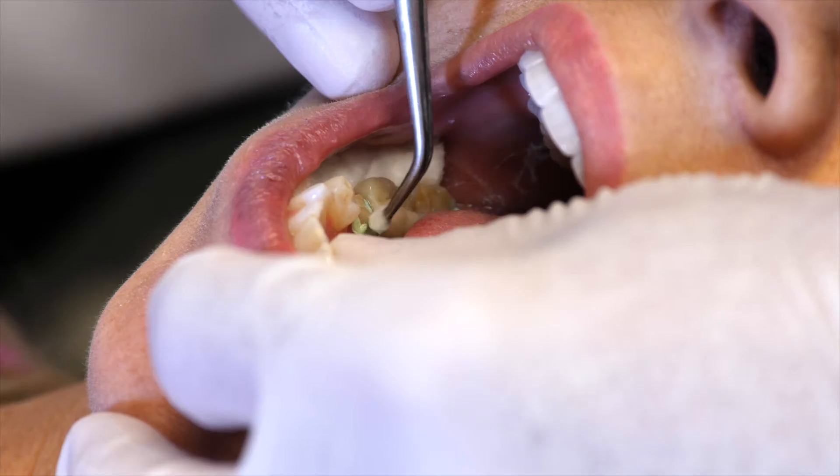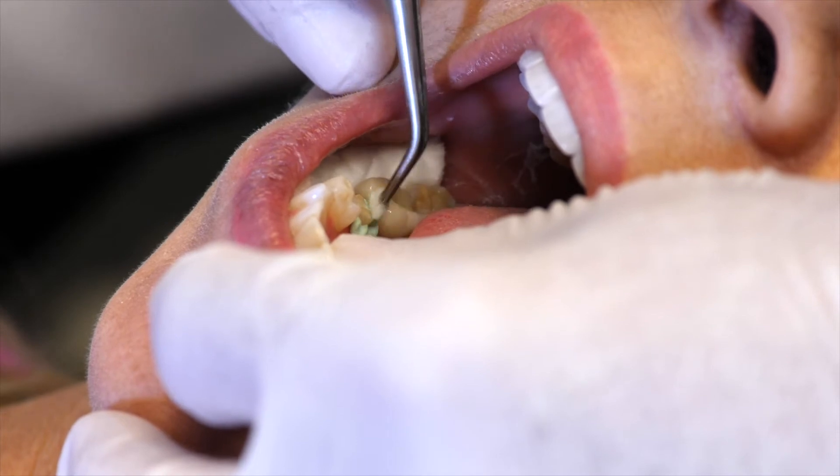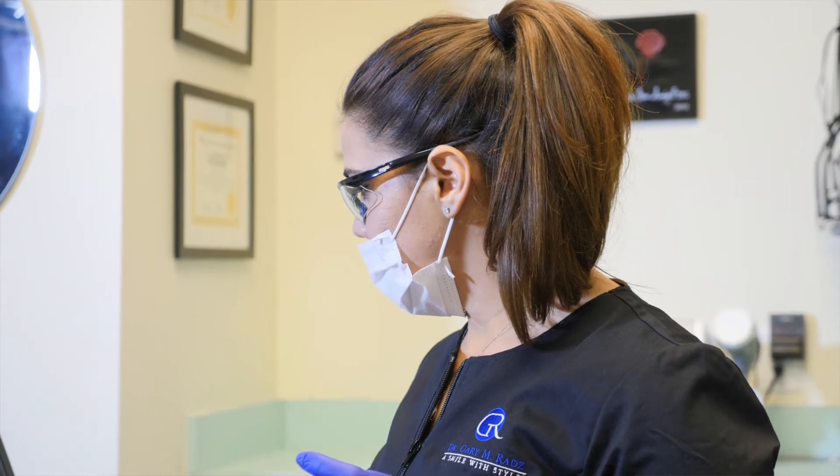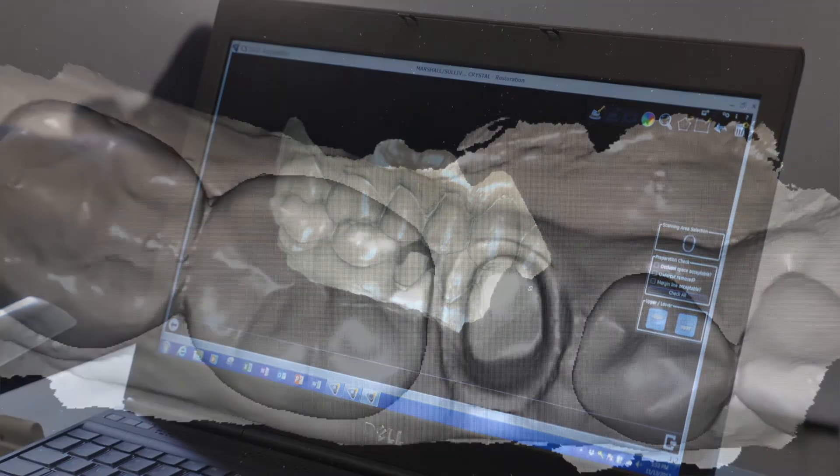For the patient, Exibacil reduces pain and discomfort, lowers the risk of permanent retraction or bone resorption, and decreases the chance of bleeding after the procedure. Now we'll take a look at what the independent evaluators at Dental Product Shopper had to say about Exibacil Gingival Retraction Paste.